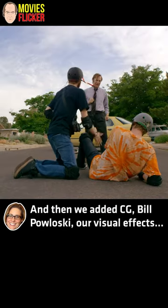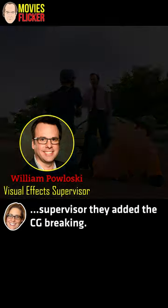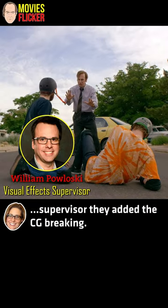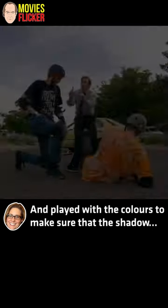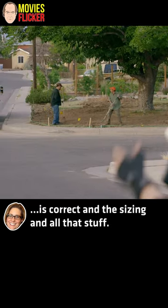And then we added CG. Bill Pulaski, our visual effects supervisor, added the CG braking and played with the colors to make sure that the shadow is correct and the sizing and all that stuff.